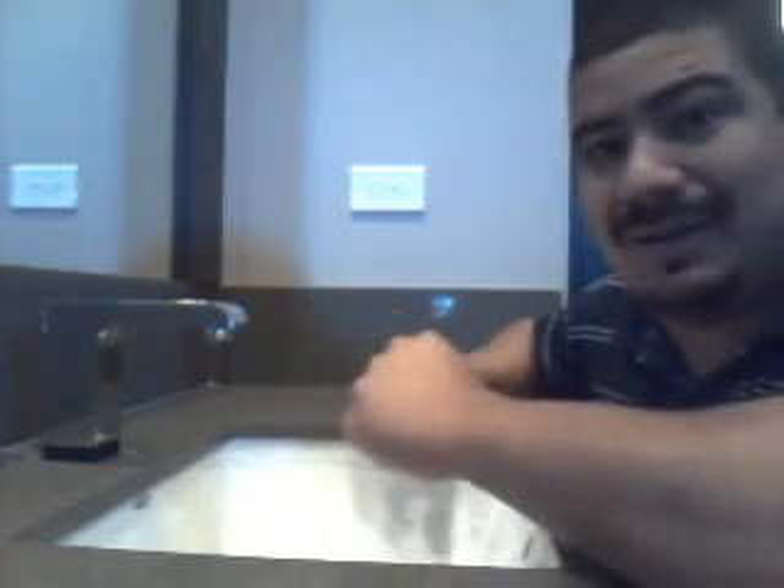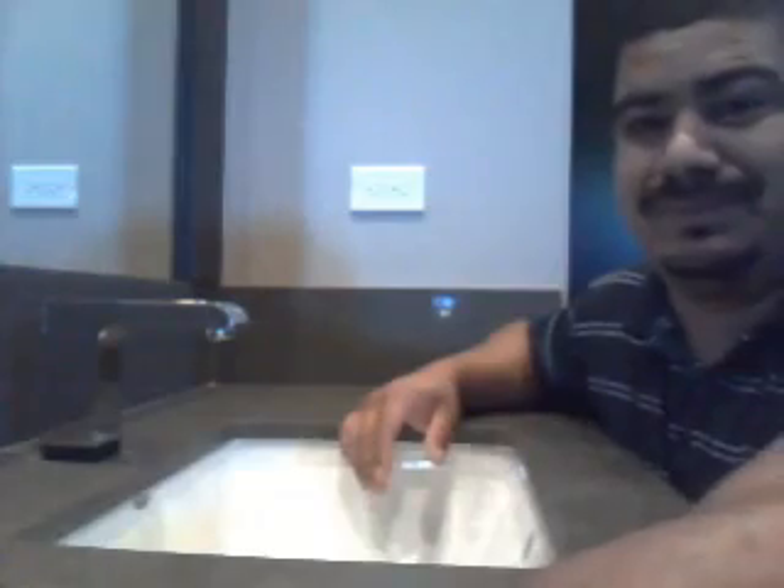What I want to show you is how the basic installation of this works, and I'm going to take you to the bottom part of the sink. This is the bottom part of the sink.